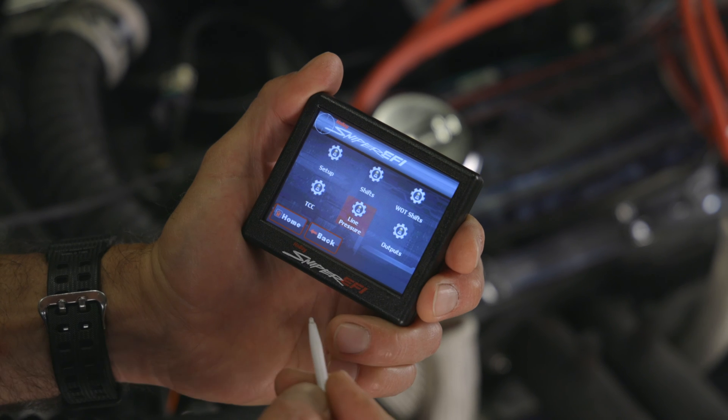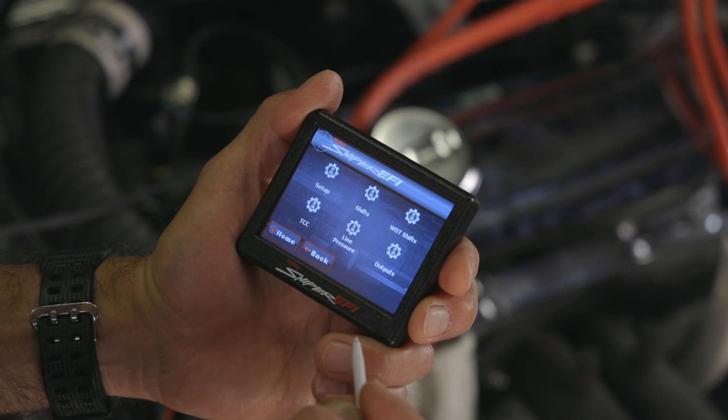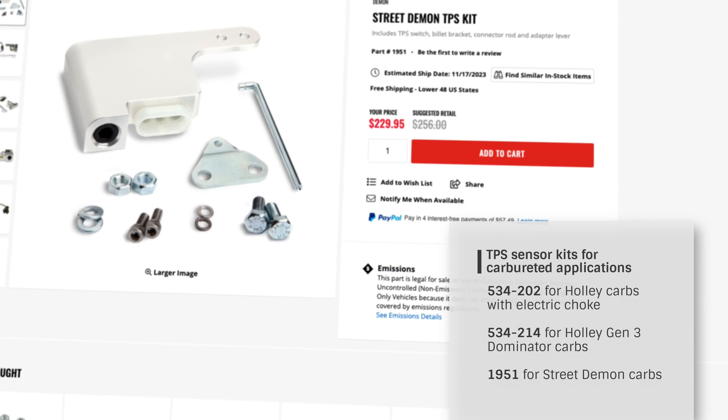The layout and controls of the STC interface are designed to mirror those of Holley's Dominator and Terminator X Max ECUs, except it doesn't support paddle shift functionality. For carbureted applications, a TPS sensor is necessary and Holley provides kits for this purpose.